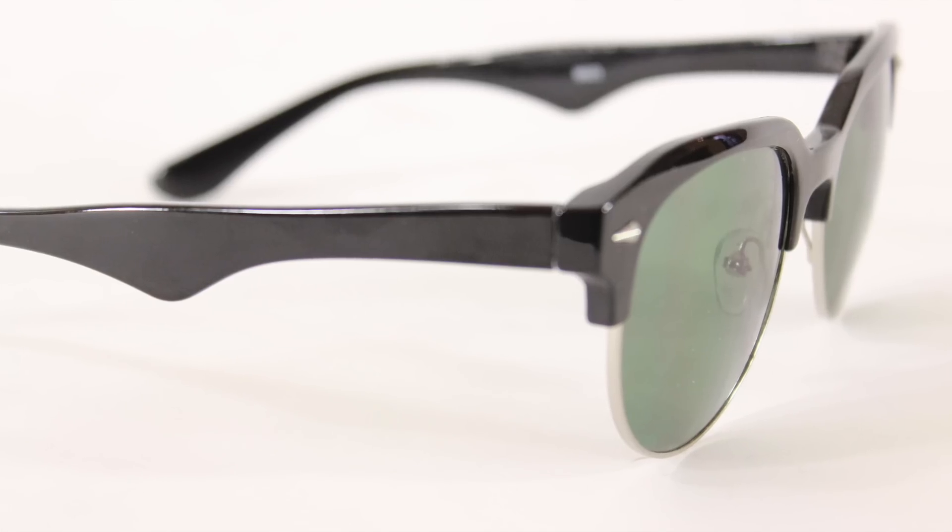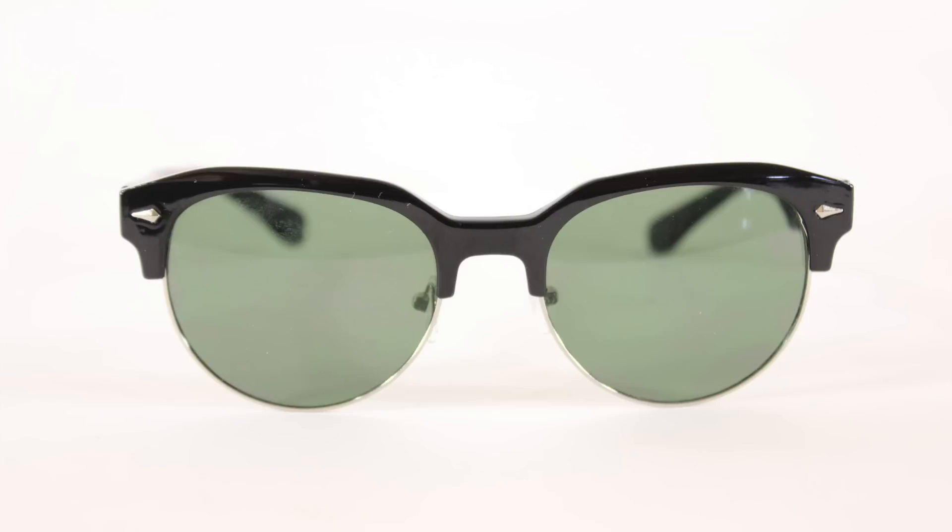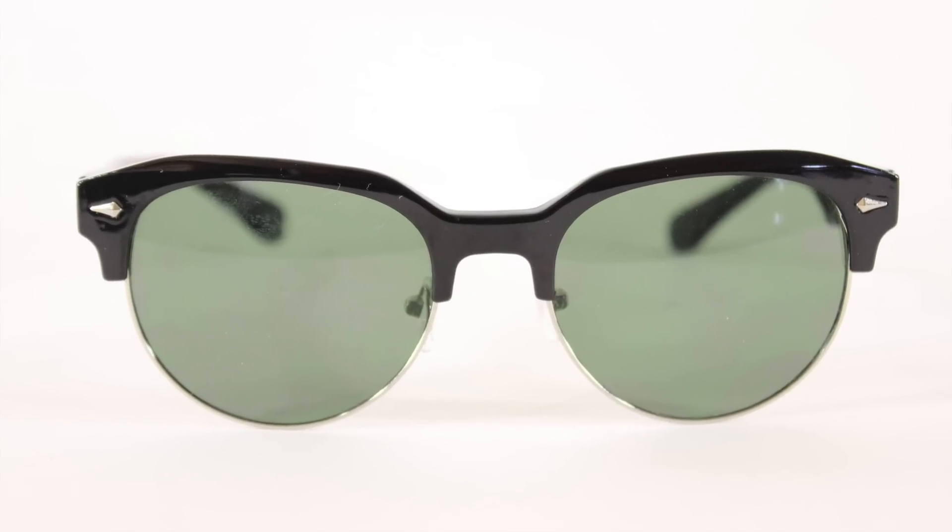The final one is the Classic Clubmaster. I actually like this style — I've used it before, and I like how this one looks on me as well. This is a classic to have and it's a universal glass that looks good on almost all face shapes. When in doubt, always try a Clubmaster — I've found that they work on a lot of face shapes very well.